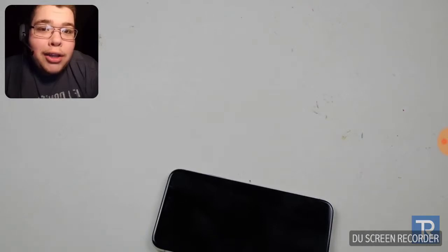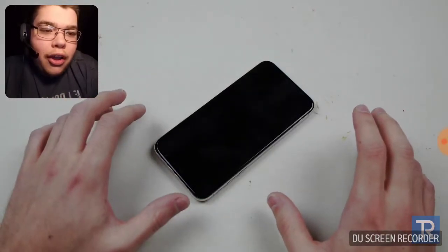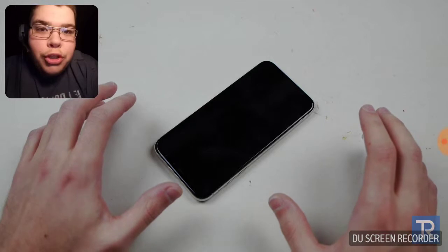Oh my god — he got shocked. That shocked me. That just shocked me. My arms literally just got numb. Oh my goodness. Holy shit.